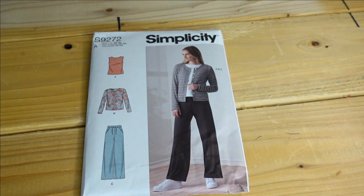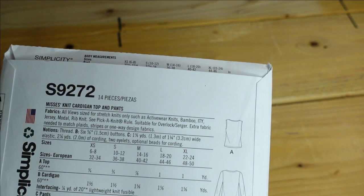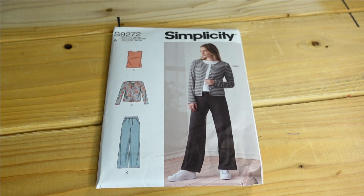Then we have Simplicity 9272, and I purchased this for View B which is the cardigan. I have quite a few cardigan patterns but some aren't simple like this one. I'd probably lengthen it but I really like it. The pants and shirt are a bonus but I'm here for the cardigan. I'd make an extra large to accommodate my bust size. The description is Mrs. Knit Cardigan Top and Pants, and obviously you'd use a knit for this.